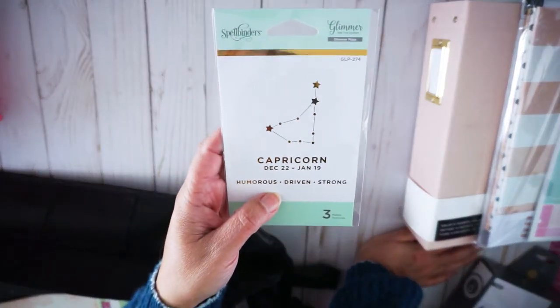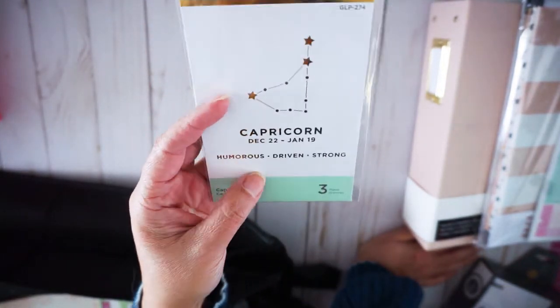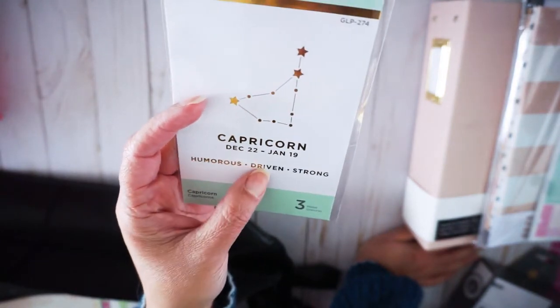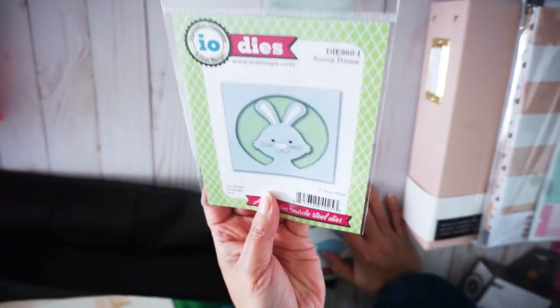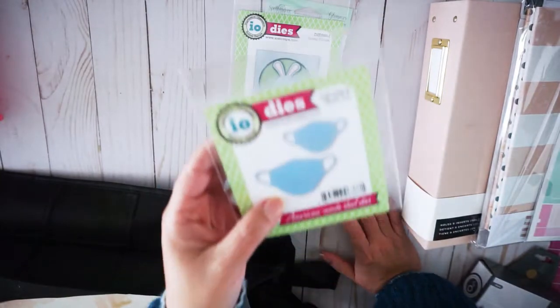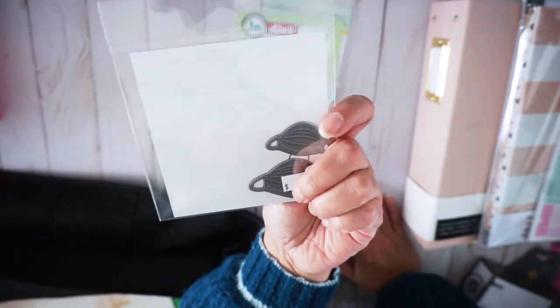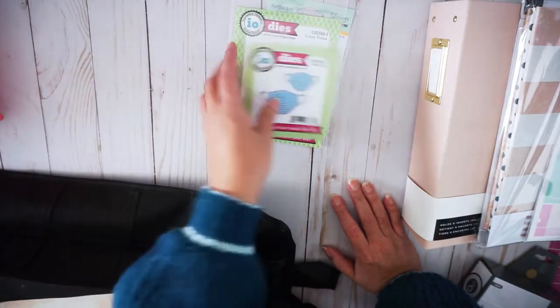I got these Glimmer Dyes from Spellbinders — Capricorn. It comes with the date and the traits from Capricorn. I'm a Capricorn — Humorous, Driven, Strong. That's true! And I got this bunny — how cute, isn't that cute? And then this face mask die. So I can have these little mini dies — the face mask on top of the bunny. So cute.